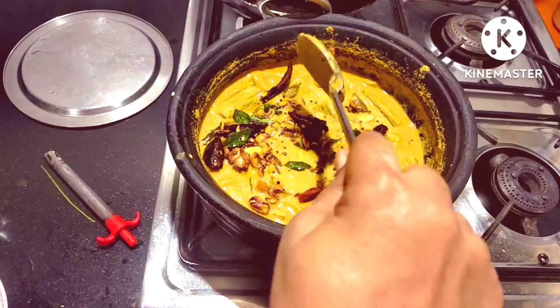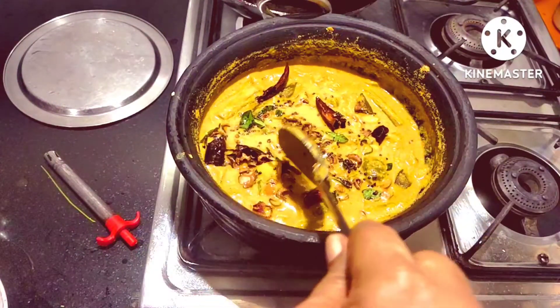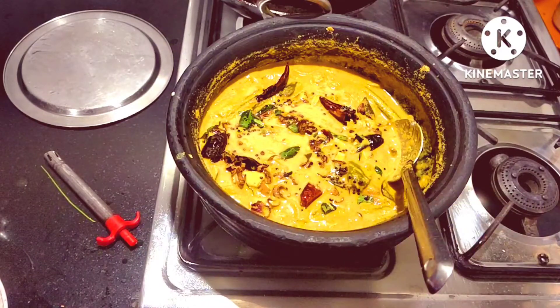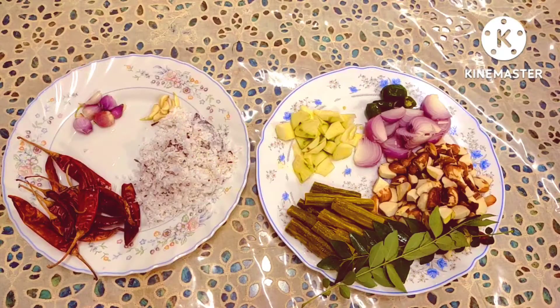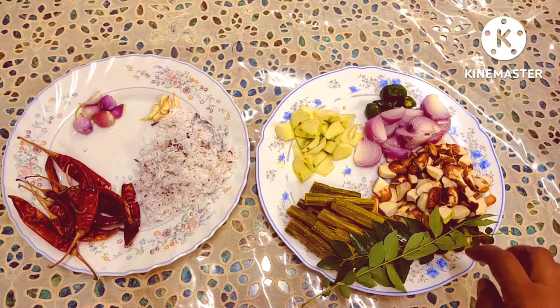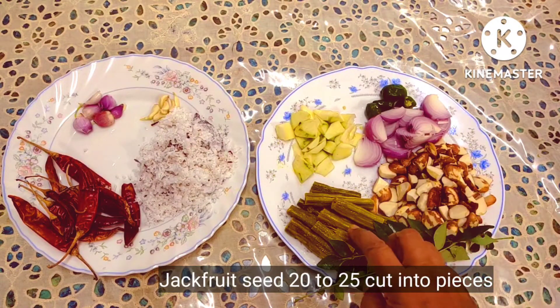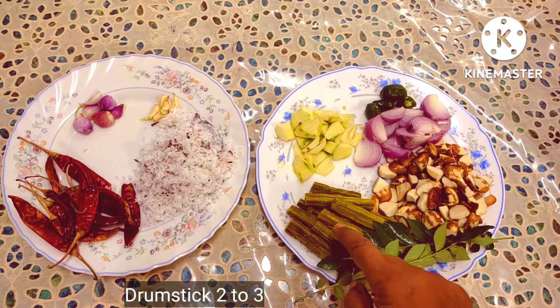These things are the same things we can see. Then we will show you what we can do. In this case, we can take a few more things they use in us.